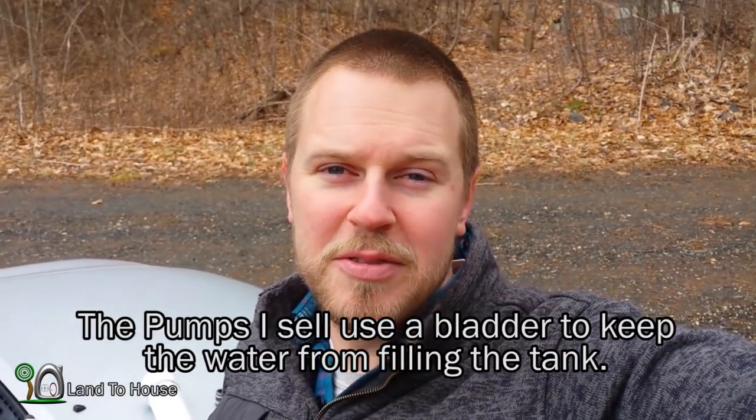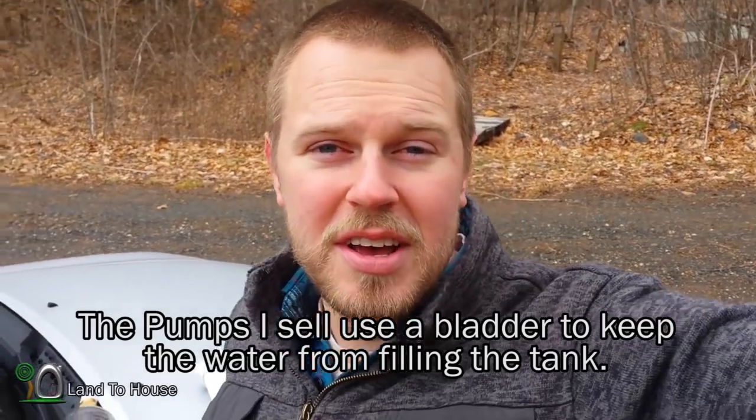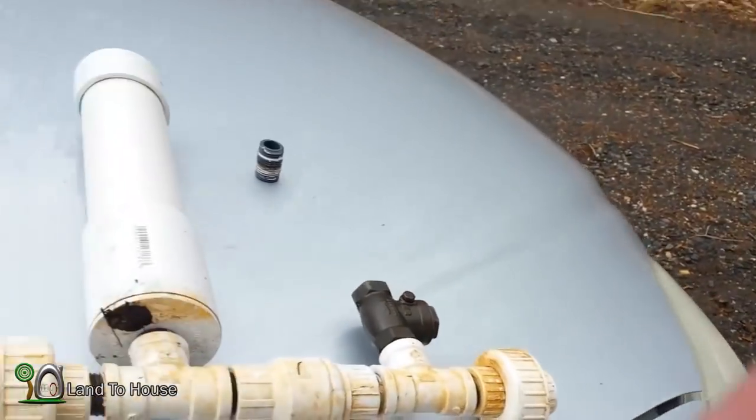I've been making and selling ram pumps for over two years, but I've never actually looked into snifter valves. So today I'm going to be doing a test to see how well it works.